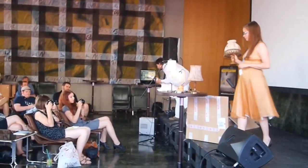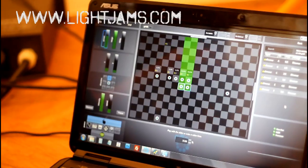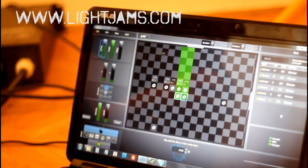The first thing you are going to need is a program called Light Jams. You can download a free trial from the internet. This program allows you to control the lights by any incoming audio signals.